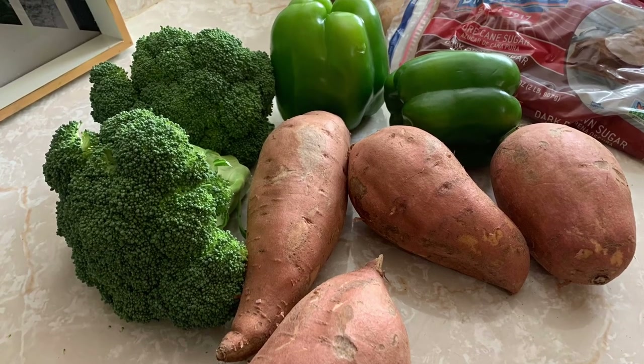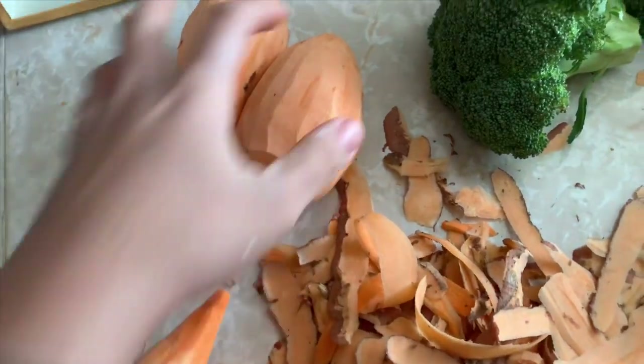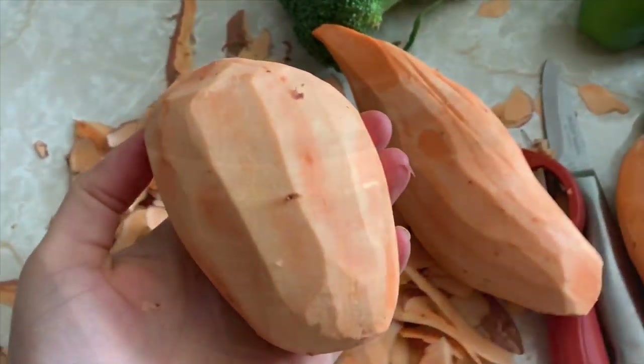I hope you guys enjoy this video — please make sure to thumbs up and let me know what you think down below. If you're new to my channel, please subscribe where I share yummy recipes like this. I'd love to have you guys on board.